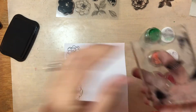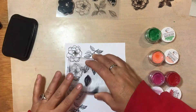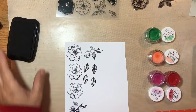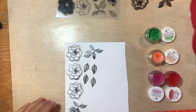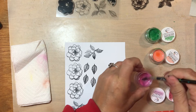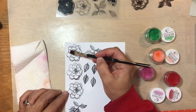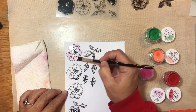So what I started with is I'm just using some black Stazon ink and I picked one of the flowers that I could paint and some of the leaves that I could also paint. And once I stamped them out — I end up doing a lot more of these — my idea will be to fussy cut them out.